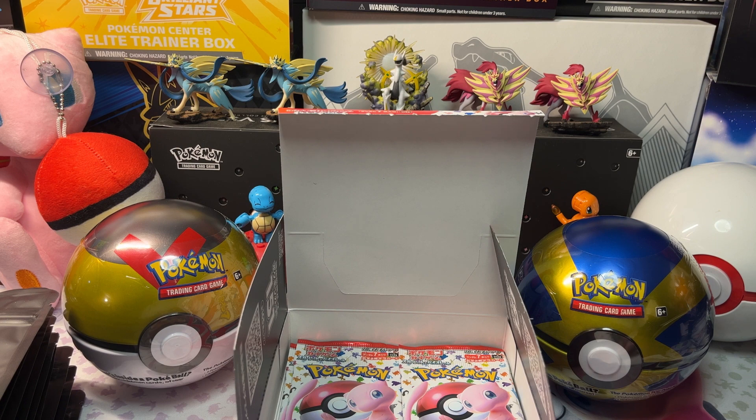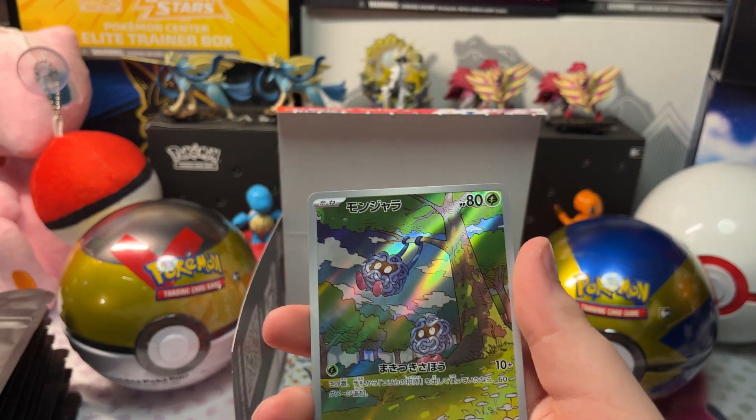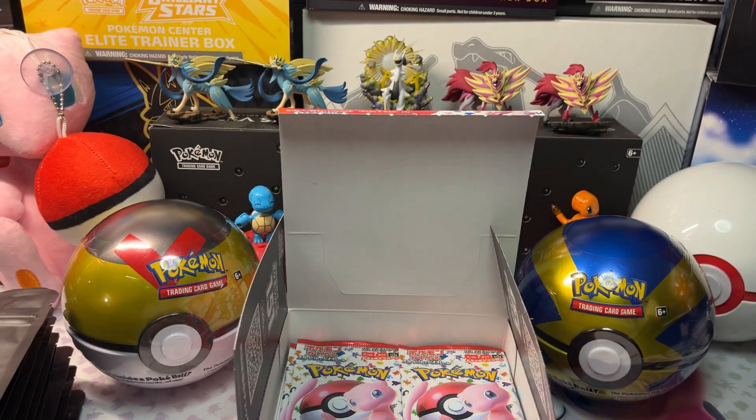I forgot to sleeve our Tangela Illustration Rare. Here it is — got it in a sleeve. Now let's open up our next pack.